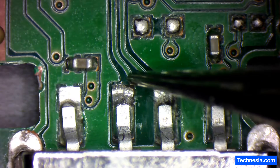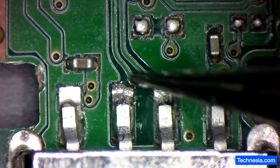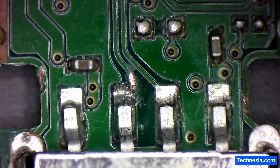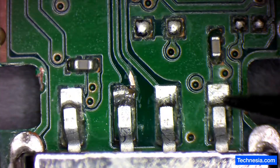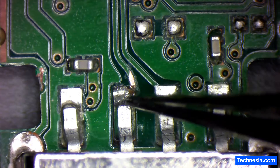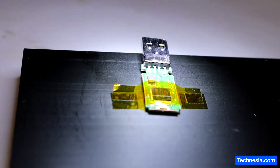I'm gonna scratch this pad right here and make a new connection between this and this right here. Let's clean it up a little bit. I'm gonna apply some solder on this pad right here and connect this pad to this pad. But first let's turn on the exhaust because I don't want to get lung cancer at a young age.